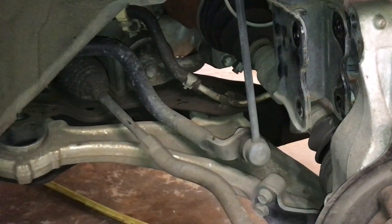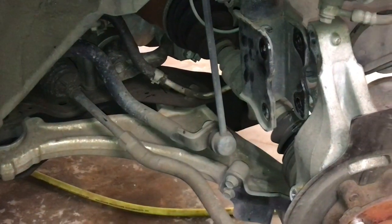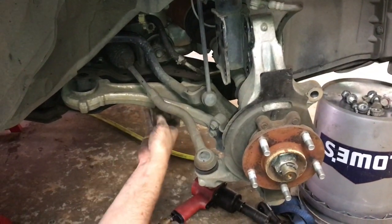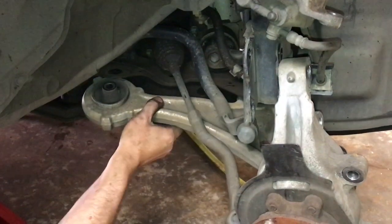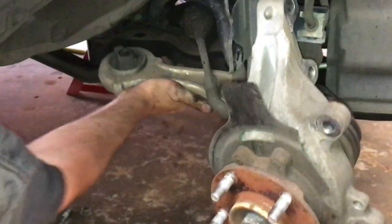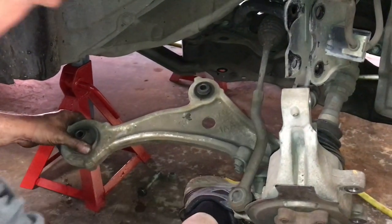We now have both bolts loose. The front one pulled out easy — it's shorter than the one on the back. The back one needed a little persuasion with the hammer but came out as well — notice it's a little bit longer. Now it's time to take the pry bar and pry this thing out of here. Put it right in there, get a hold of it — we got it out at the back. The front might be a little tricky, but there we go — they come out very easy, but they don't go back in very easy.